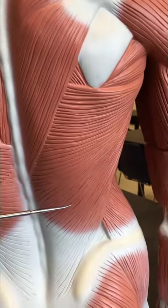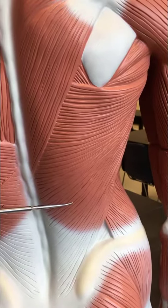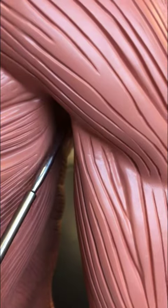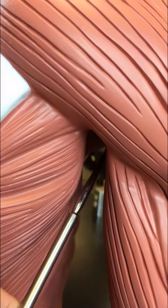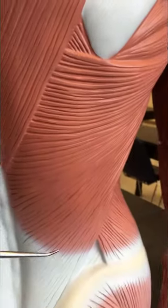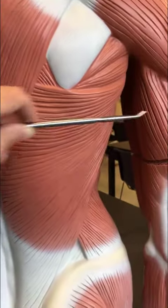This large muscle here is the biggest muscle on the back. This is the latissimus dorsi — it's a huge muscle of the back, but it actually goes through the axillary region and inserts on the humerus. So it actually moves the humerus; despite being a back muscle, it actually moves your arm.